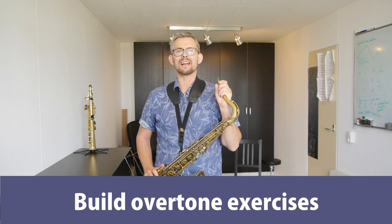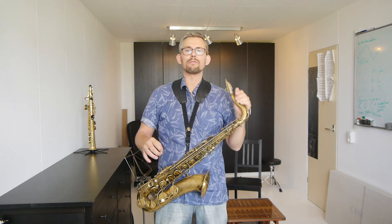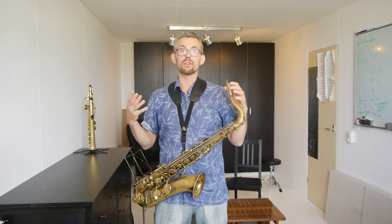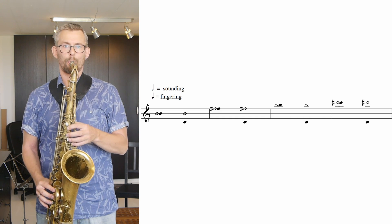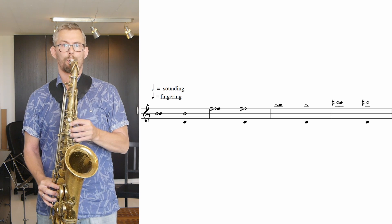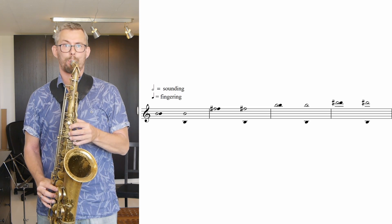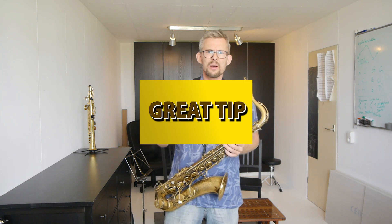Build overtone exercises. There are many, many overtone exercises which are fun and extremely good to know and be able to play. You can start all these exercises on the low Bb, the low B, the low C, the low C sharp, or the low D. Here's an example of the overtones of the B. This is basically just a taste of it — do this with the Bb, the C, the C sharp, the D, and so forth.